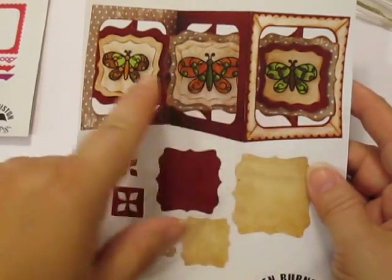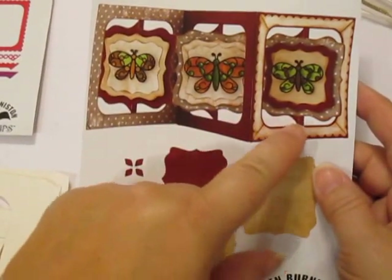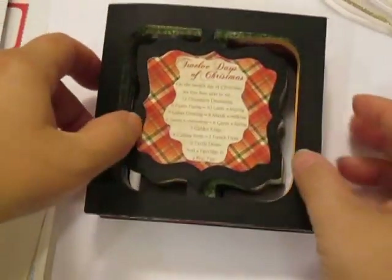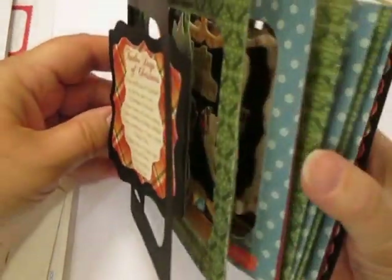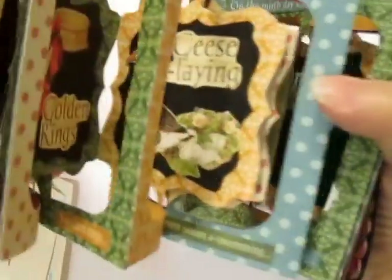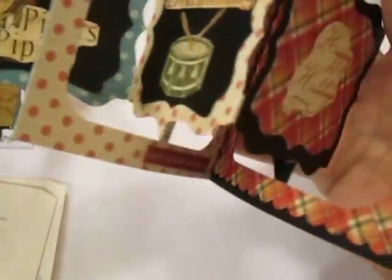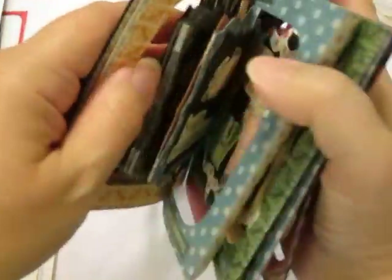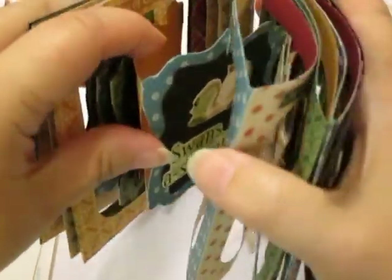You can do as many panels as you want. My project for you today is a 12 Days of Christmas fun fold card. You can use as many or as few panels as you want — as few as two or as many as 14 or even beyond — to create a wonderful little project.